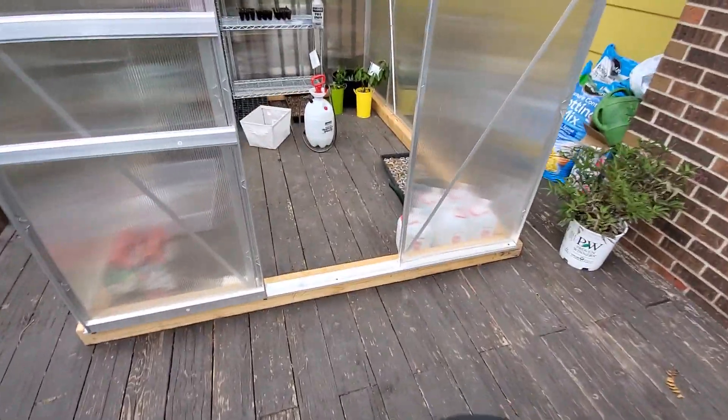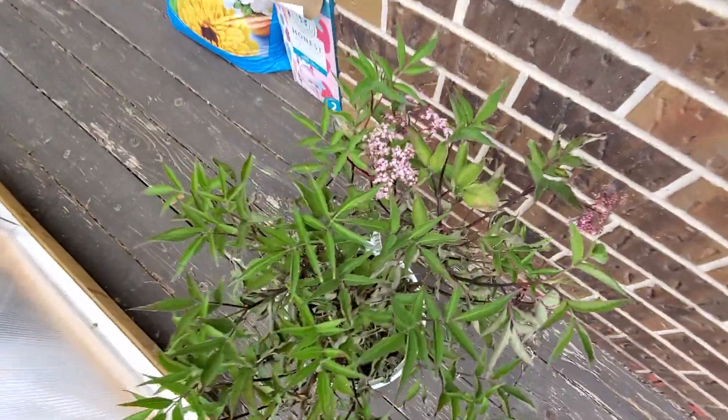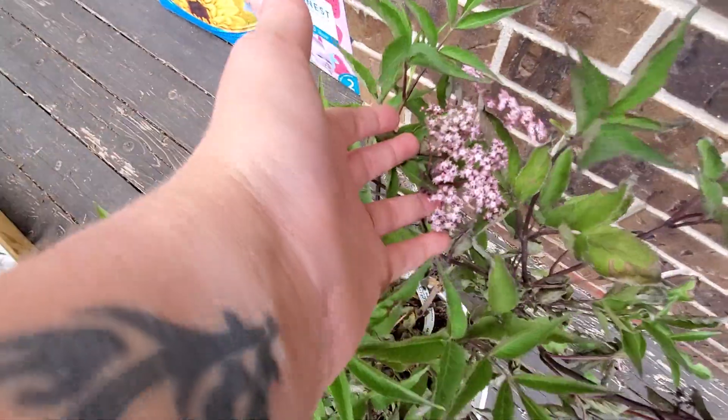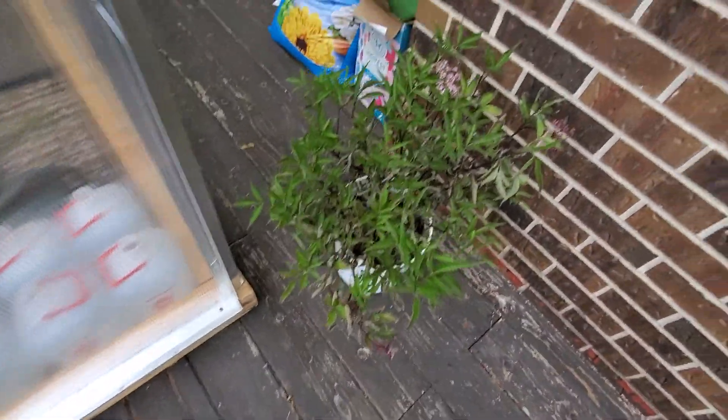Okay, I'm up here at the greenhouse. My beautiful little elderberry bush is just blooming away. I need to give it some more water — it drains really fast. I'm going to be replanting it soon, I think.